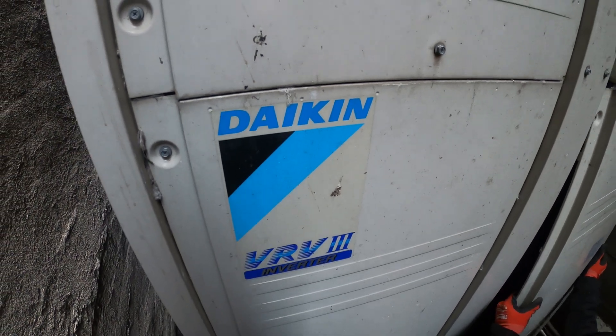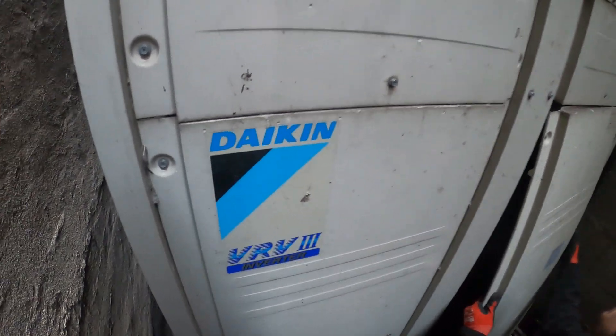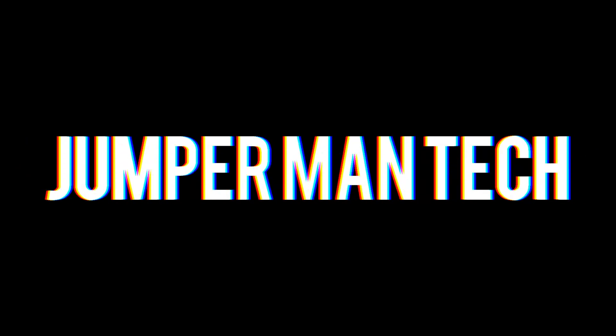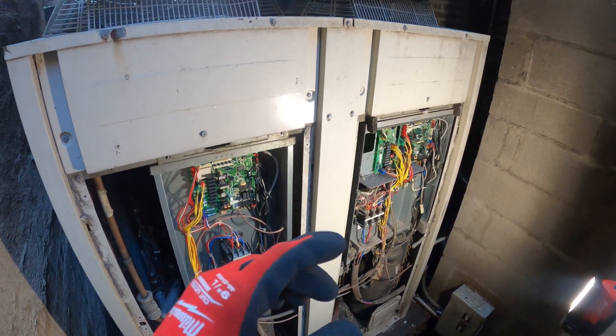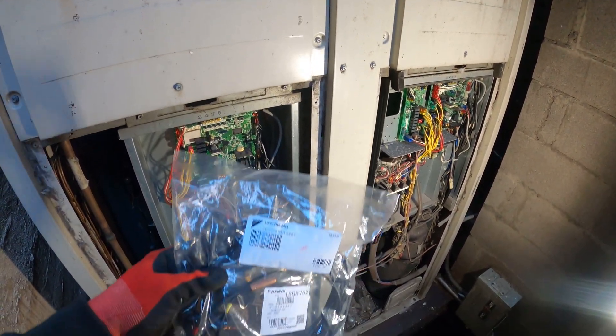Hello everyone and welcome to Jumperman Tech, where we specialize in HVAC and DIY. Today we have the follow-up service call for a Daikin VRV3. We're working on the unit and in my previous visit we had an error code for J4, and we found out that we had a bad thermistor. I ordered the parts.